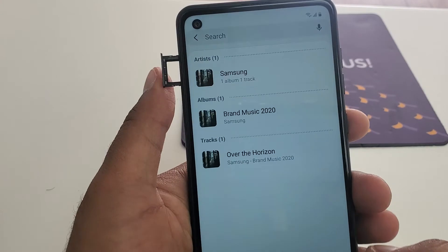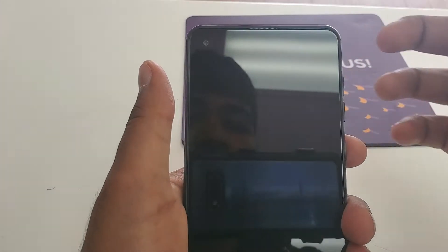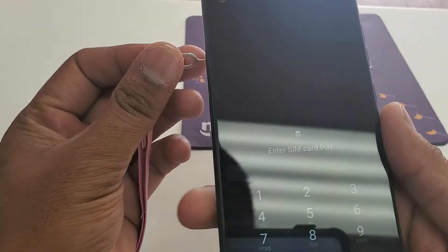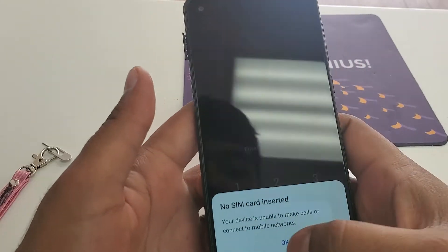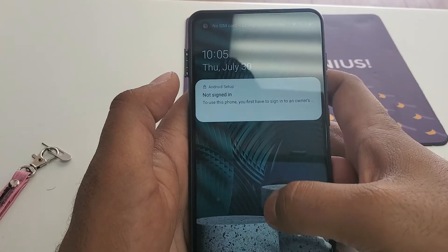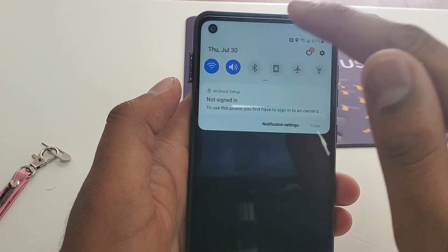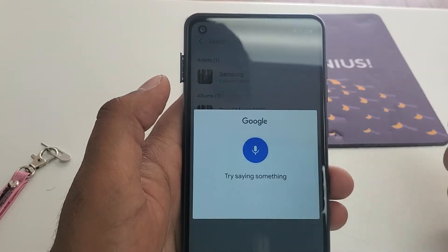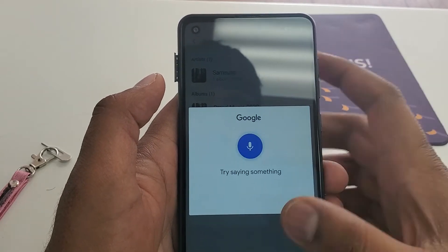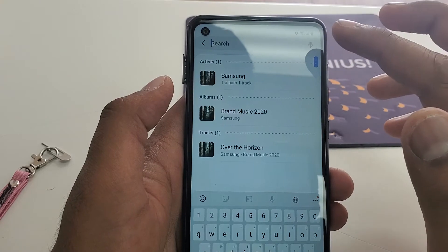Put the locked SIM card in the phone and tap it continuously. Then remove the SIM card and hit OK. Now swipe this to the side, click on this one, press and hold to the bottom — what you are going to do is press and hold, then turn the Bluetooth on.